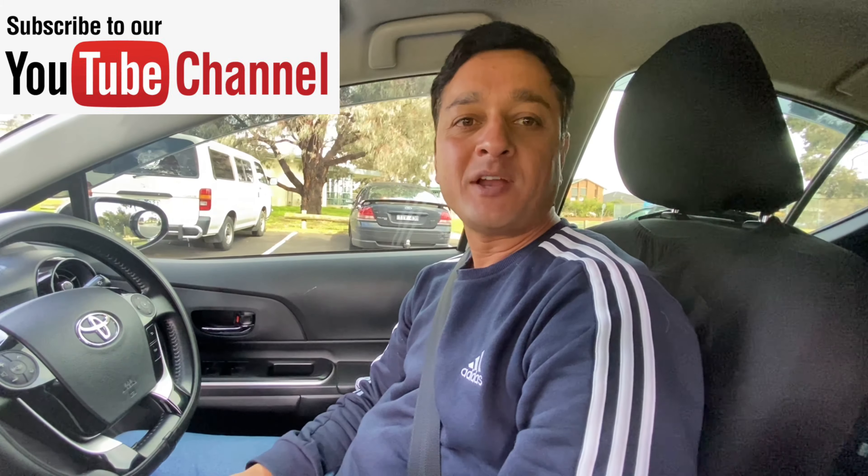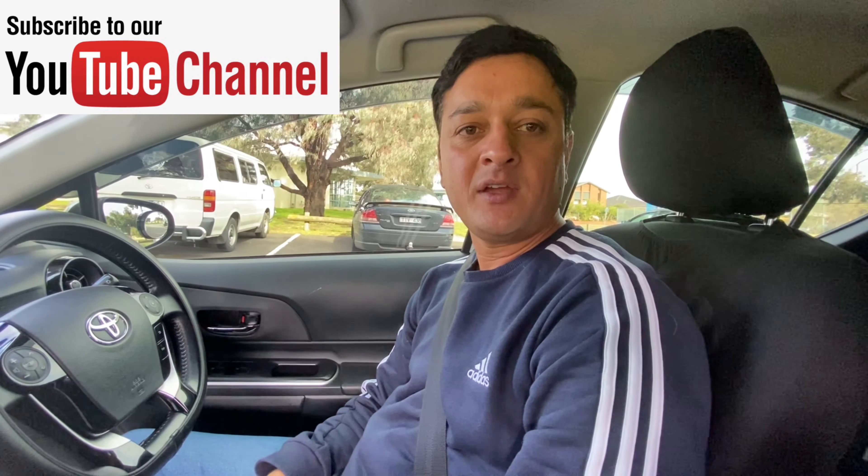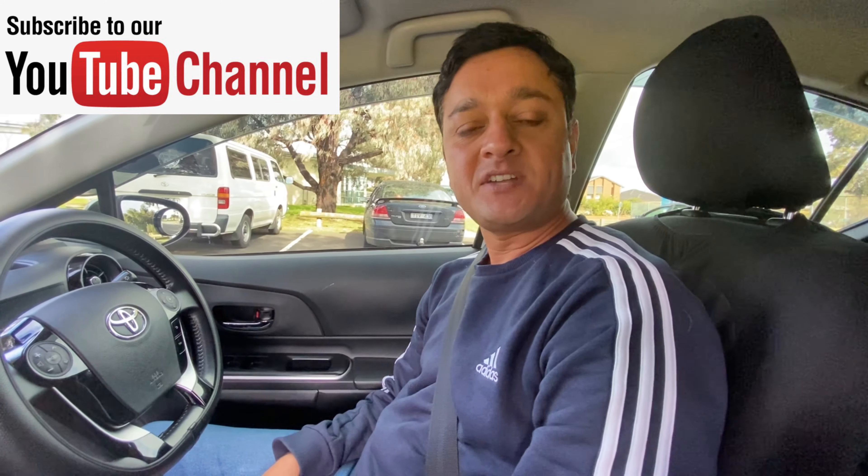Hello everyone, welcome back to Manu Driving School. Today's video is about 90 degree parking on your right hand side. So let's get started.